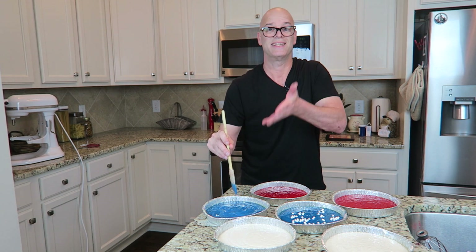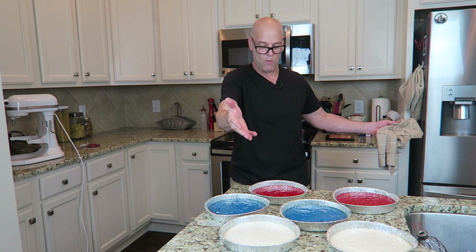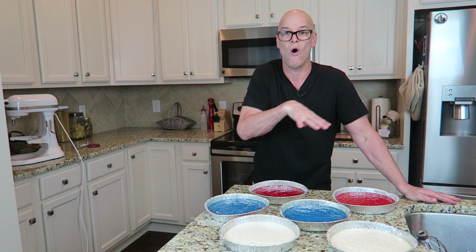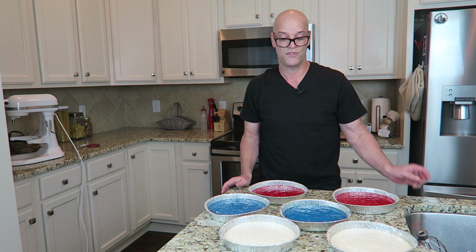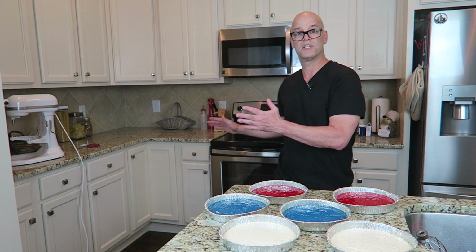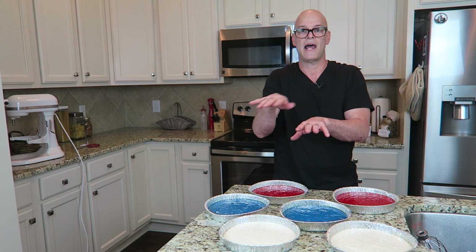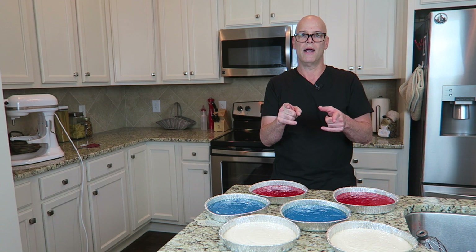Three cheers for the red, white, and blue! The other thing I really don't know is if I can cook all these at the same time. I've preheated my oven at 350 degrees — 40 minutes for two pans. I'm assuming it's gonna take a lot longer than that. Anyway, we're gonna stick them in the oven, take them out, let them cool, and then start stacking them to make them look like the American flag. Stick around, I'll be right back.